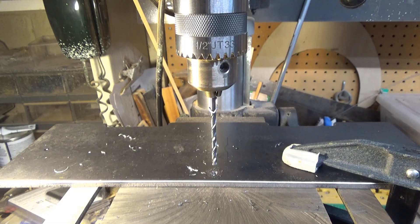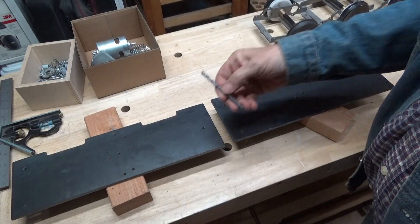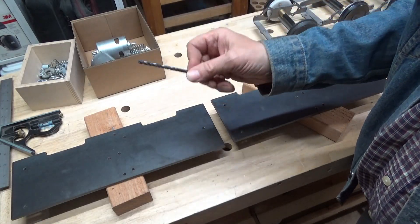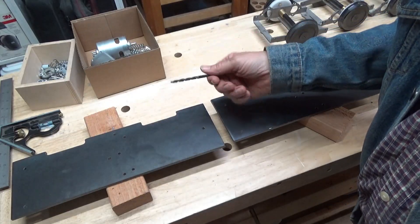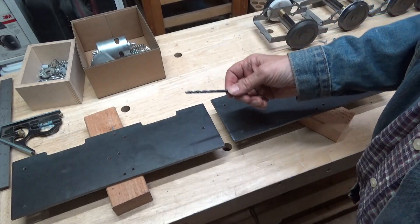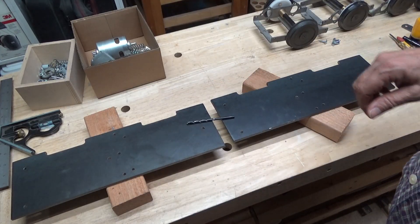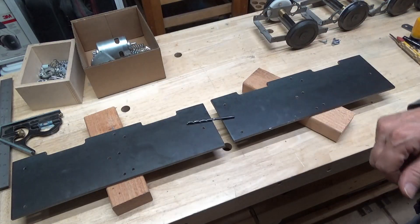Rinse and repeat. Alright, eighteen holes later. The final size was three-sixteenths. I did one step below that — so it was a two-stepper for each hole. I sharpened these on the drill doctor before I started, and they just cut like butter through this quarter-inch steel. Well, let's put these together, tack them together again, and see if they work as well or better than the plywood versions of the bogies.